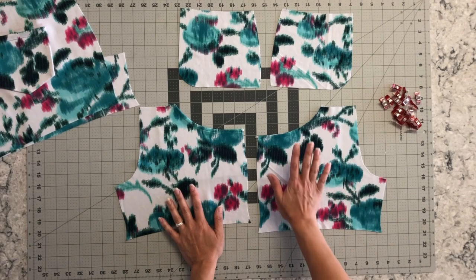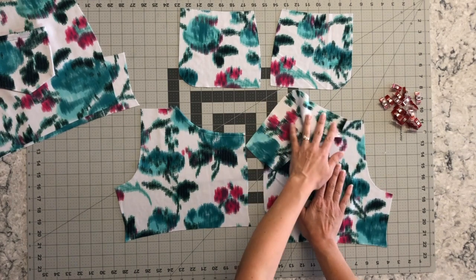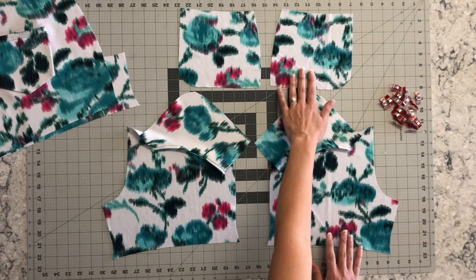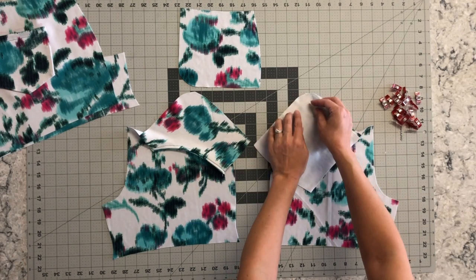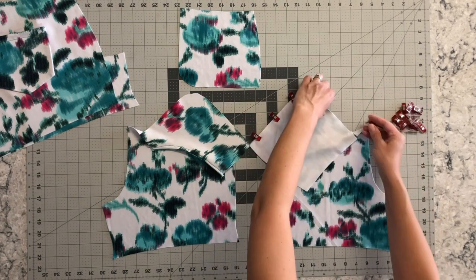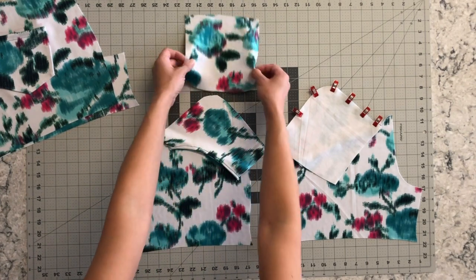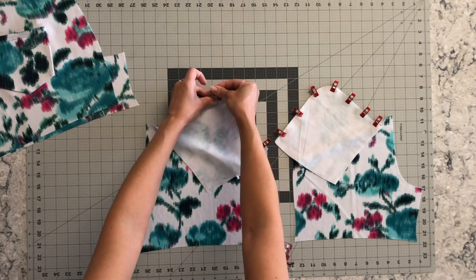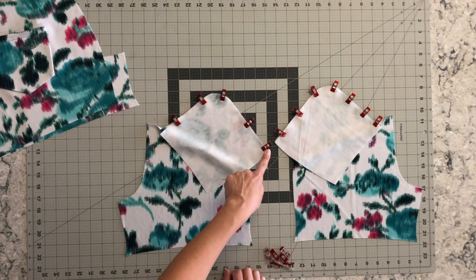Now we have top stitched our pocket and we are going to take our pieces and place them right sides up. You are going to take the pocket lining and also flip it so it is right sides up — do the same thing on the other side so you can see the mirror. Then you're going to take your pocket bag and place it right sides together on your pocket lining, lining up this edge, this curve, and up here to the side, and clip or pin it into place. Take your pocket bag right side down onto the lining, then take it to your serger or sewing machine and sew from here down this corner and back to this end on both of them.